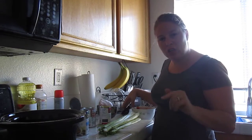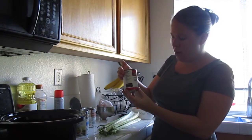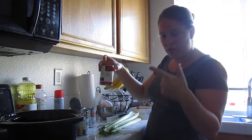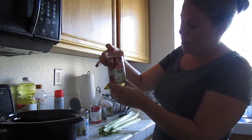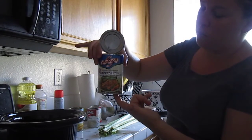Tonight for dinner I am making chicken and dumplings, and I have all the ingredients ready to go. It's a can of cream of chicken. I usually always like to get the low-sodium, kind of heart-healthy reduced fat, but this is what was on sale. Cream of celery. A can of low-sodium chicken broth.